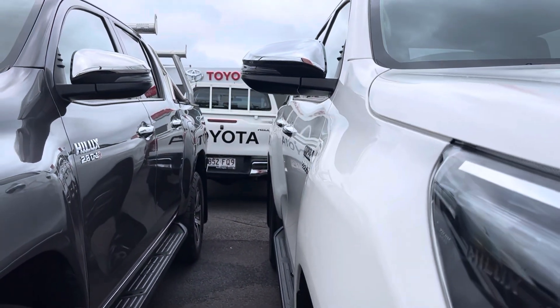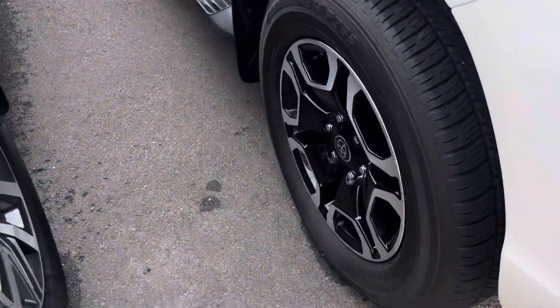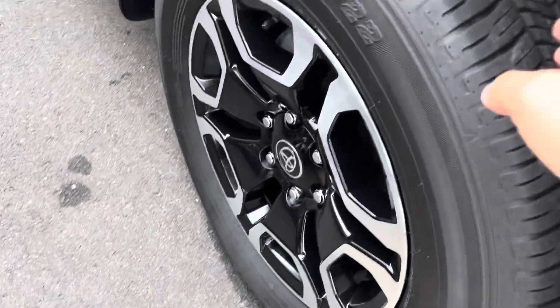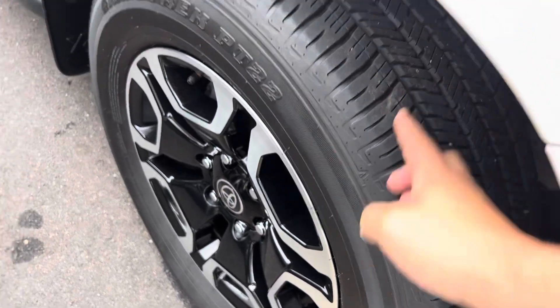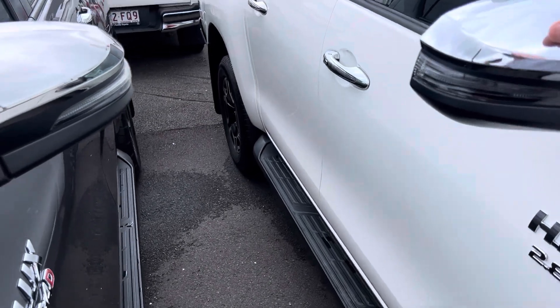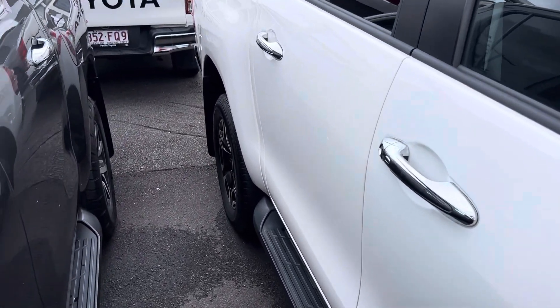Down the driver's side, as you can see, there are no visible dents in any of the panel work. Factory alloy wheels wrapped in a Dunlop highway terrain tyre with heaps of tread left on them. Paintwork through here is all nice and tidy — nothing to really report so far.